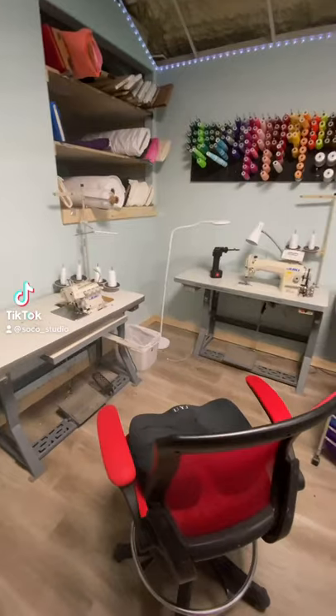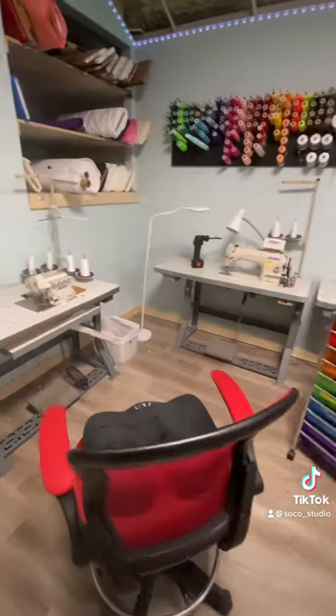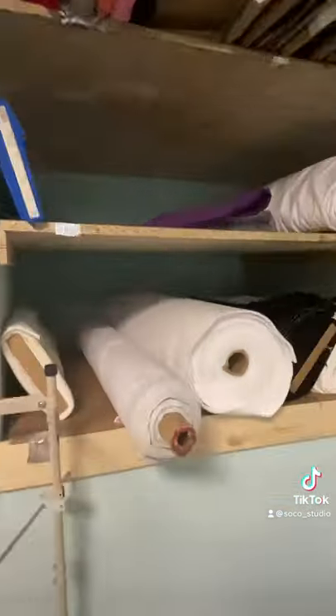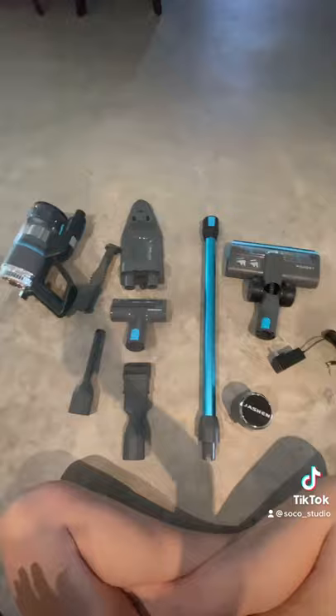TikTok made me buy it. This is my sewing area. I have a ton of fabric and I sew every single day, so I always have so much fabric dander all over the place from my machines and from cutting. So I picked up this bad boy — it's a shiny turquoise Joshen. It was like a hundred bucks and took me two seconds to put it together.